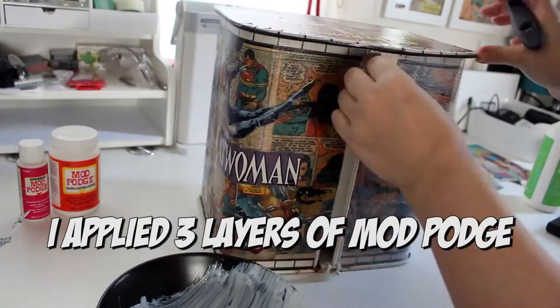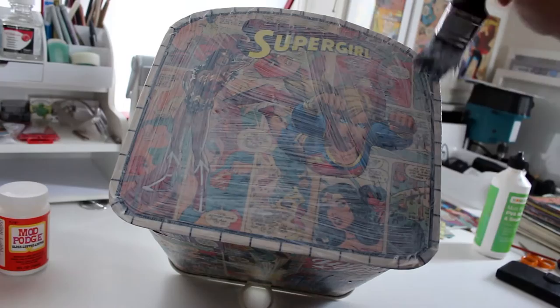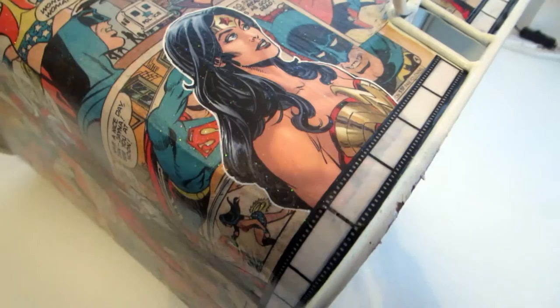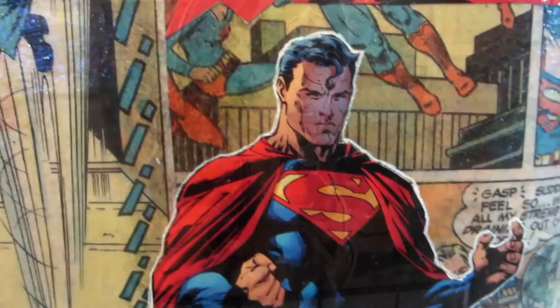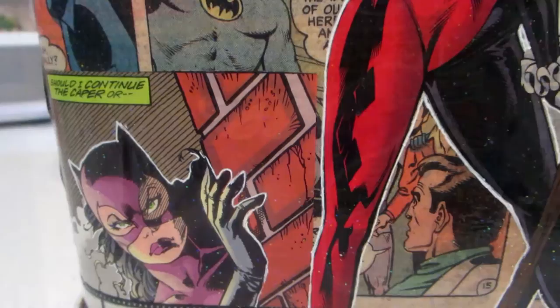Before I finished the last layer of Mod Podge I decided to do a white outline around some of the pieces that I stuck on — I feel this really made them stand out a lot more from the background. You could use stickers, pens, pencils, or paint for any kind of decoration you like. Just make sure that you finish all your PVA sticking before you put the Mod Podge on, because PVA won't go on top of Mod Podge very well. Once it's dry, you're finished!